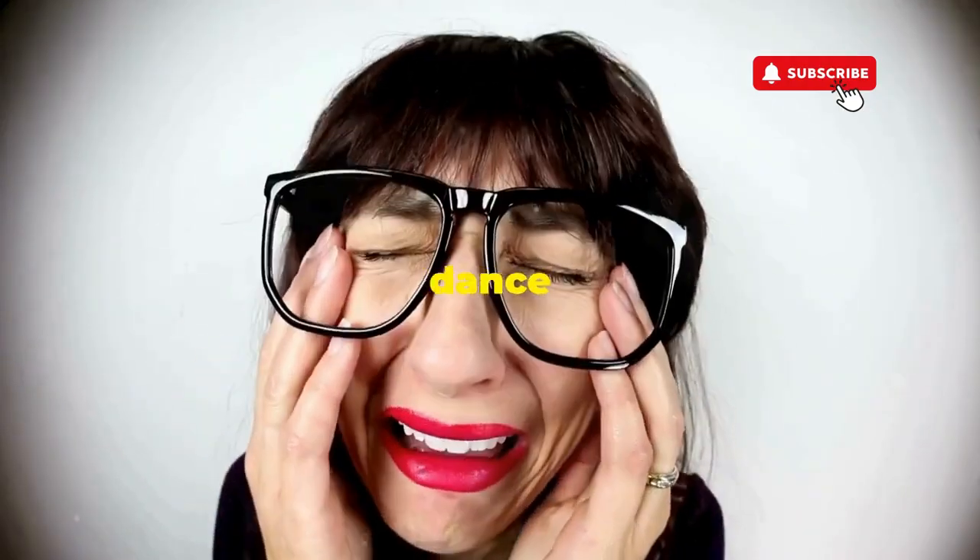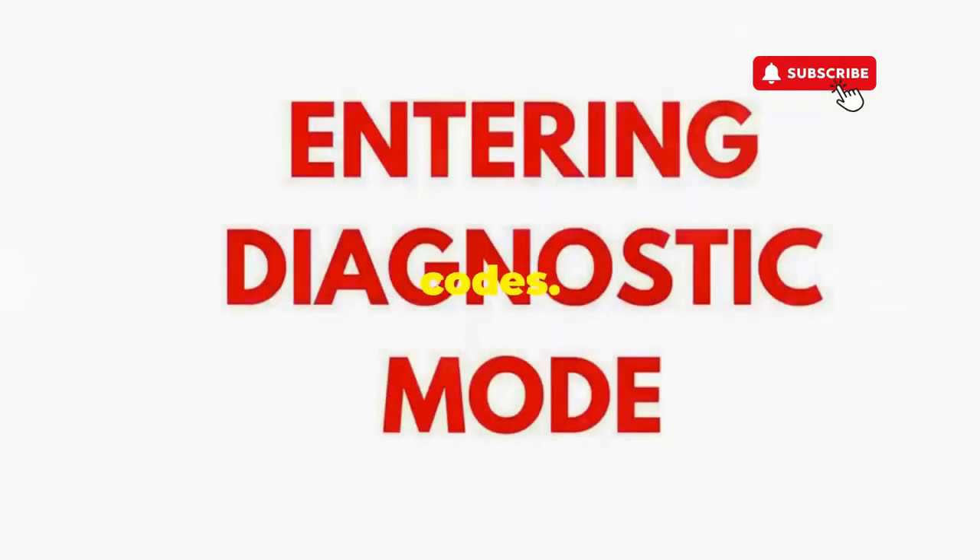If not, well, it's not your dance moves, it's the stubborn machine — time to check those error codes.